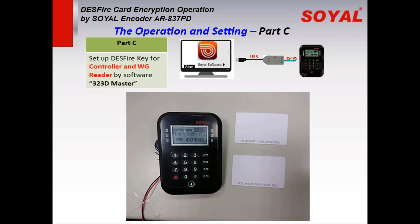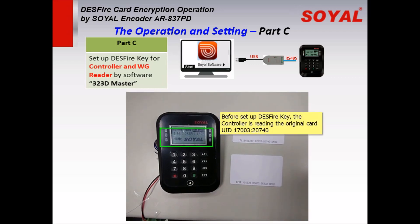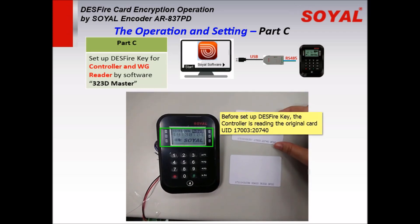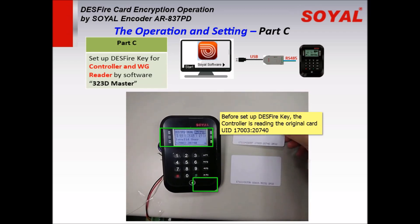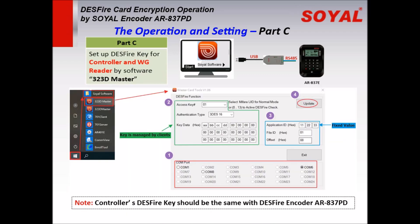Part C: set up the DESFire key for the controller by software. We will use the LCD controller 837E as a demo. Before setting, we first test the card — we can see the controller reads the original card ID from the chip. Then connect the controller to the computer via USB converter. We can follow the same operation used for the decoder to set up the controller.